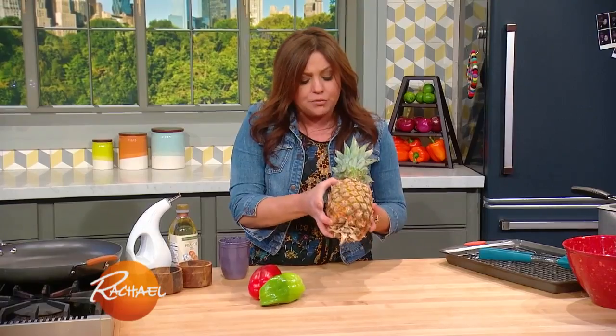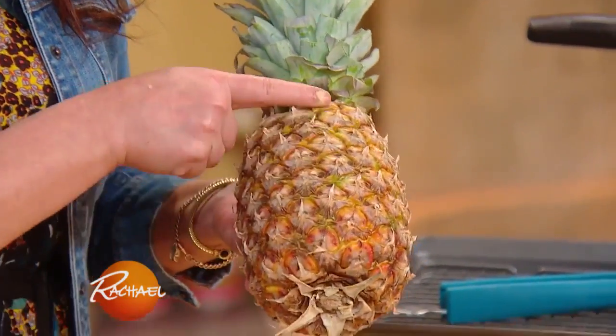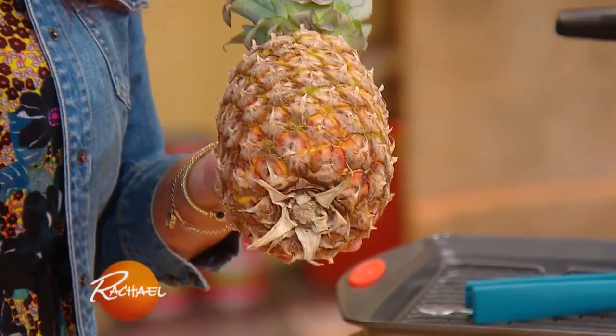When I was in Hawaii, I learned that the way you judge a pineapple is not by fragrance. Once it's picked, it stops its ripening.